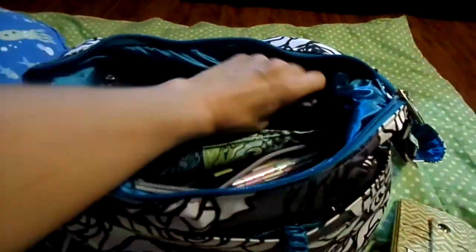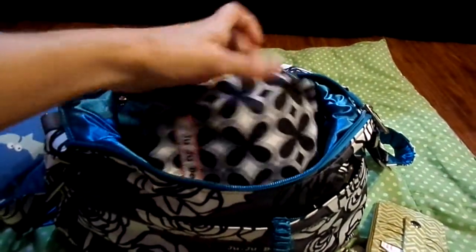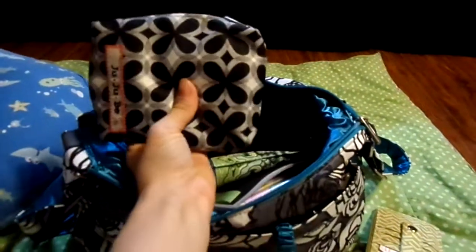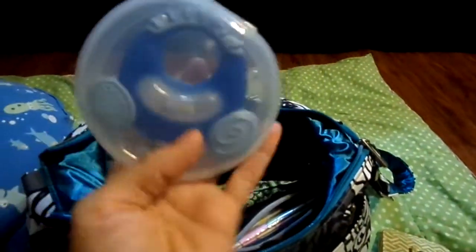Over here in this mesh pocket, I use a Quick-lit for toys — that's about the only thing I use Quick-lits for. In here I have a little car and some teething toys, just some little fun things. I can just hand this to him at the restaurant and let him have at it. And also in that same pocket, I have his teething toy.